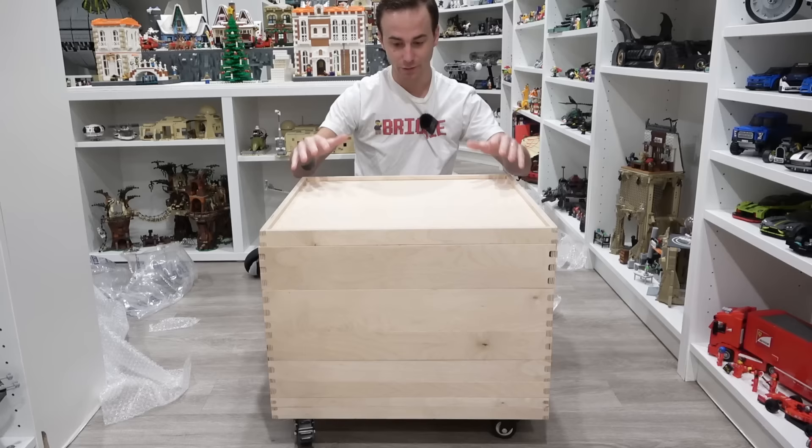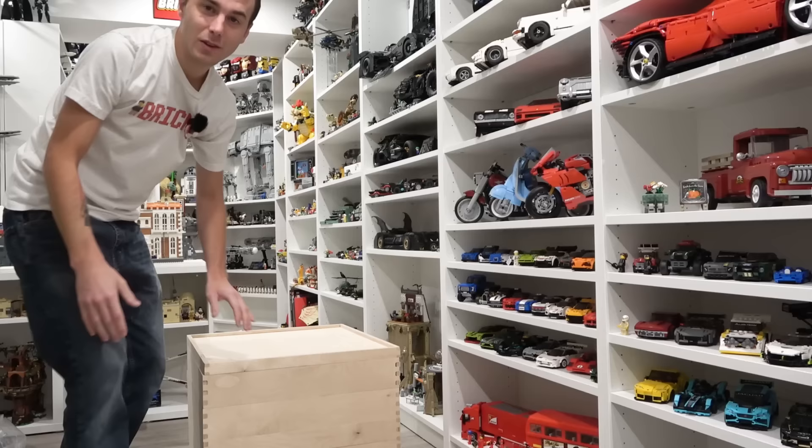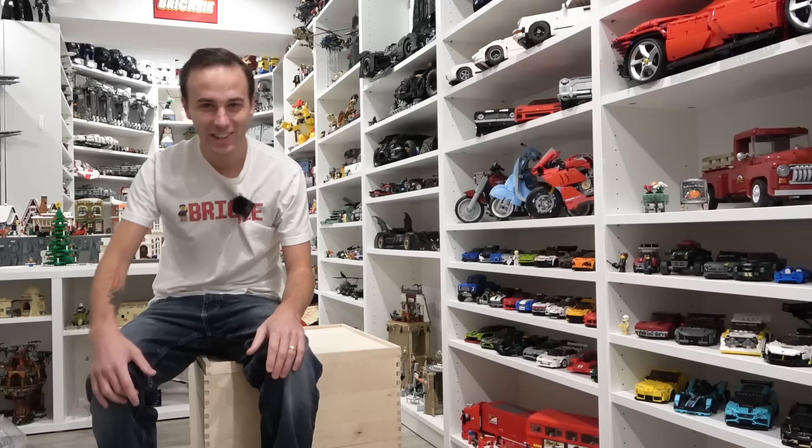I did pay for mine to have it here today because I knew I wanted one. And these things are super strong. Check it out — when it's not in use, you can literally sit on it. It's that strong. You can use it as like a table, put it somewhere in your Lego room. It's pretty cool, it's a neat concept.